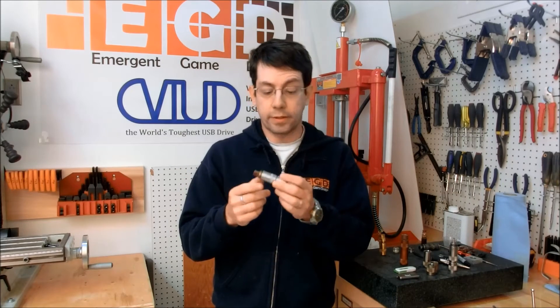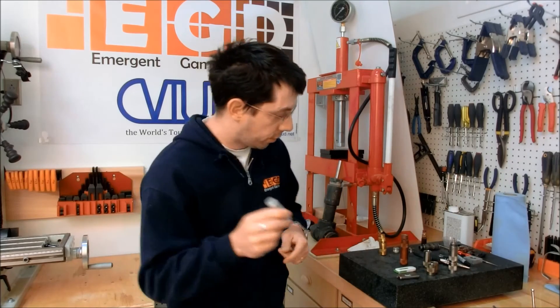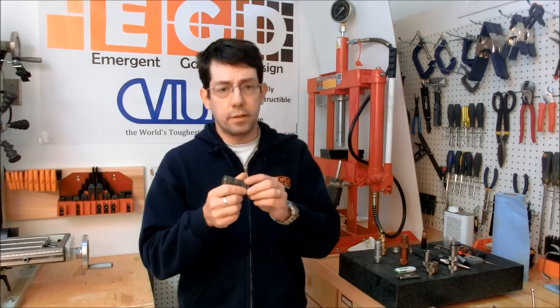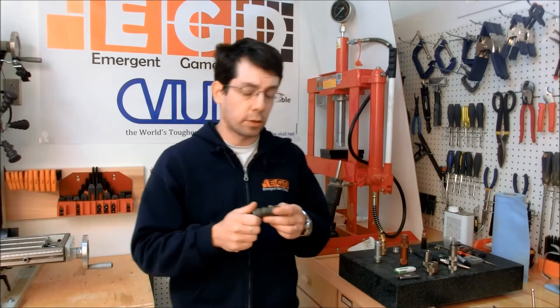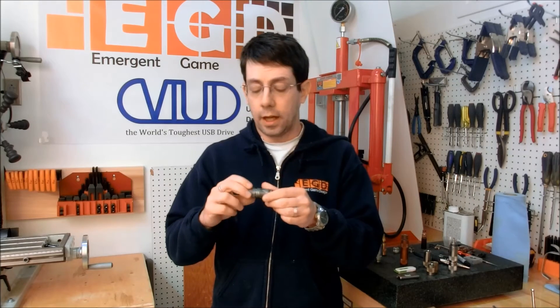This prototype again worked really well — it was nice, convenient, and good looking. The next one I made was basically identical to this, but I had it made at a CNC machine shop, so the quality of construction is a little better. Again it worked really well, and I tested this one a lot. It's turned black from all the heat testing I've done with it.